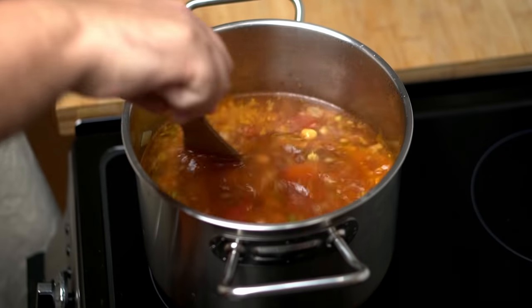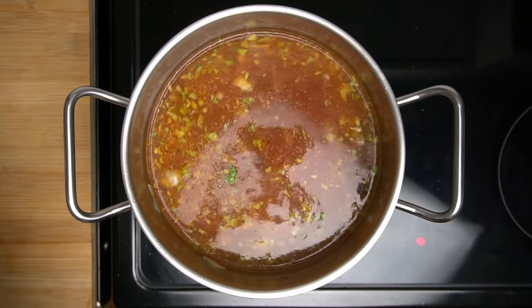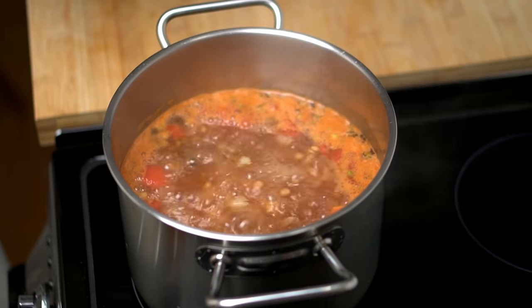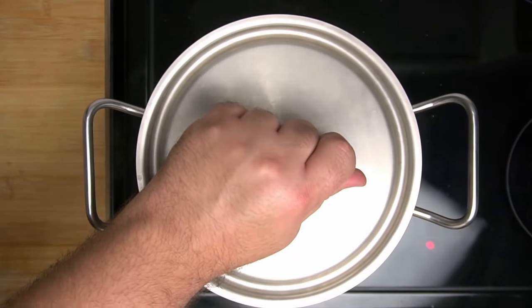After giving everything a brief stir to ensure it's well combined, bring the pot to a boil on high heat. Once it boils, reduce the heat to medium, cover the pot, and allow it to simmer for 45 minutes.